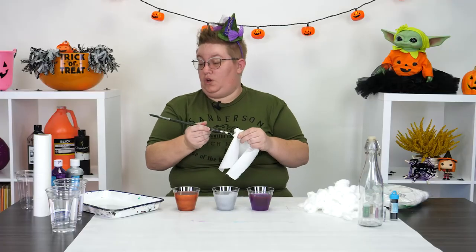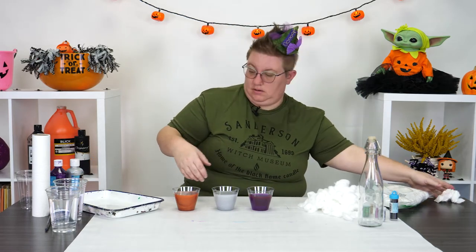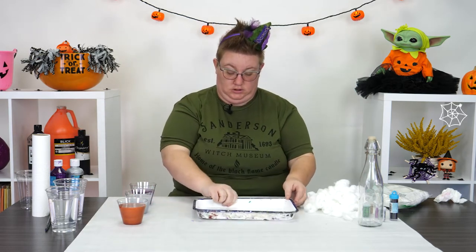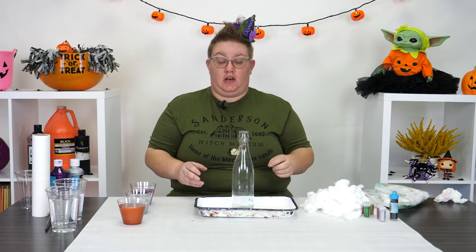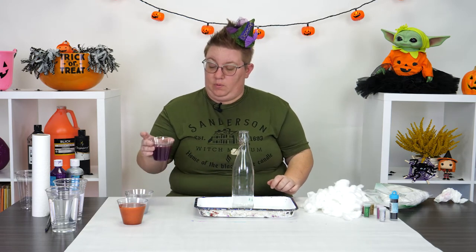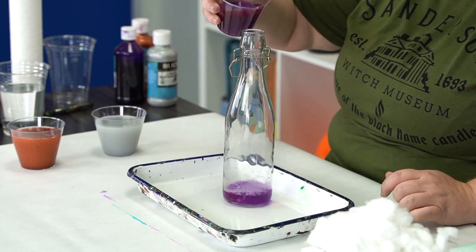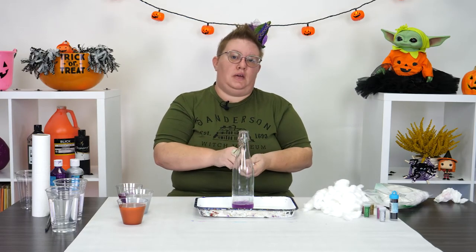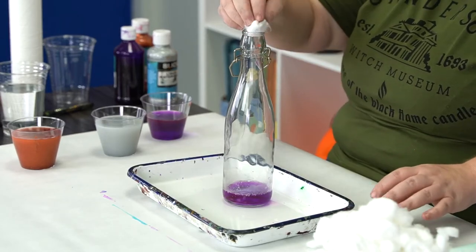Once it's all mixed, it's go time. I'm going to put my tray down because it's going to help contain any spillage, and then put my bottle right in. First I'm going to take my first color and add just a little bit of the water to the bottom. Next I'm going to add in some cotton balls. When you see the cotton balls go in, you'll notice as soon as they hit the water they actually absorb some of the paint, and that's perfectly fine.